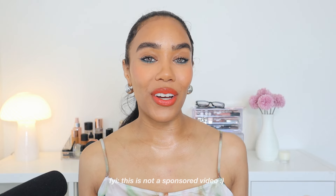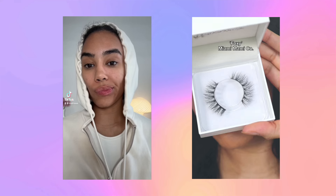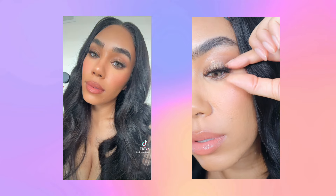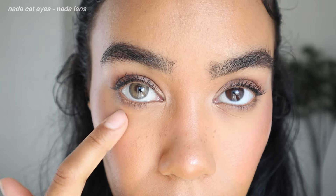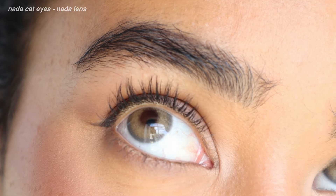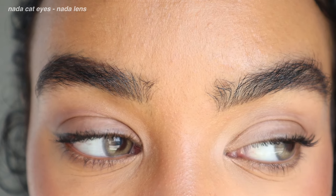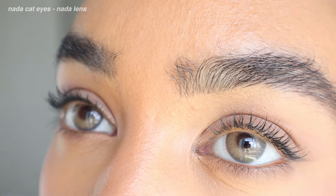I'm going to keep my review really honest and very straightforward. The first pair I tried is Nada Cat Eyes — you guys may have seen this on some of my other social content. I was really excited because these are stunning; they really do make your eyes look like cat eyes. I'm noticing a bold steel gray limbal ring and a peanut butter toned center. The lens has a really beautiful blend where the limbal ring is just kind of meshing in with that center color. I'll give you more thoughts on the pupil hole at the end of this video.